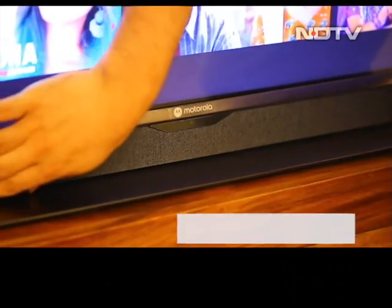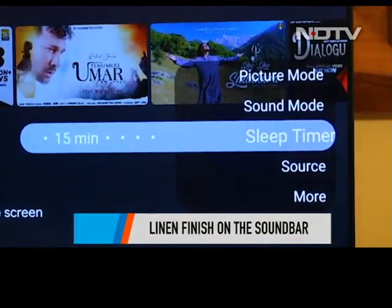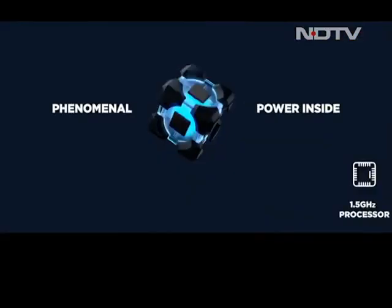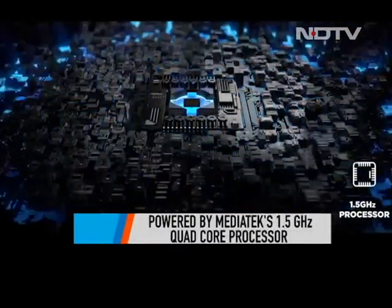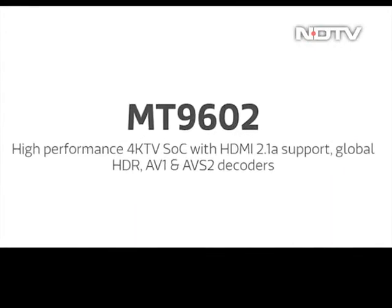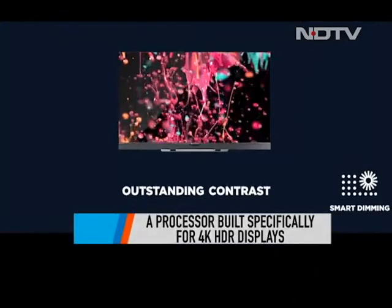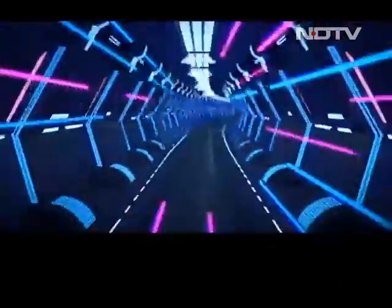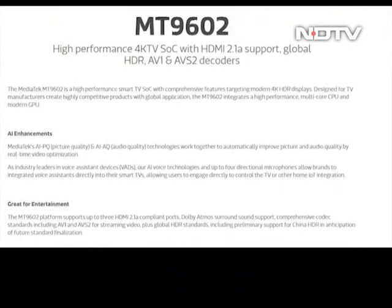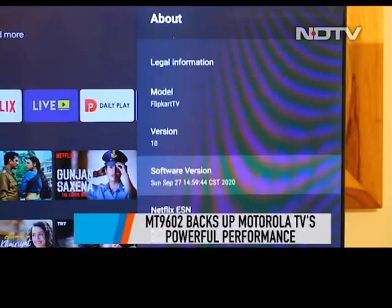The build of the TV doesn't stop there to impress us — even the soundbar of the Moto TV looks great. While we set up the TV, we'd like to tell you that the spec sheet on this one is quite impressive. For starters, the Smart TV comes with MediaTek's 1.5GHz quad-core processor, dubbed the MediaTek 9602, built specifically for amplifying the viewing experience while watching a 4K HDR display. The high-end processor packs in a multi-core CPU and a modern GPU, and it is a major reason why the Motorola Smart TV checks all the boxes in terms of performance.